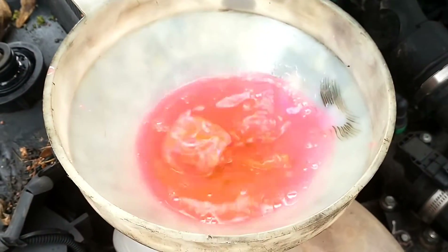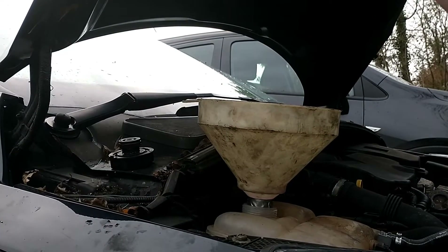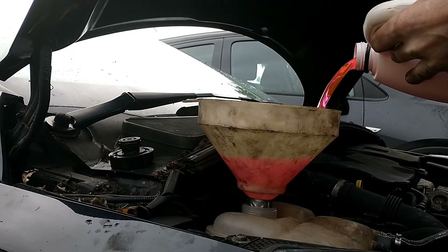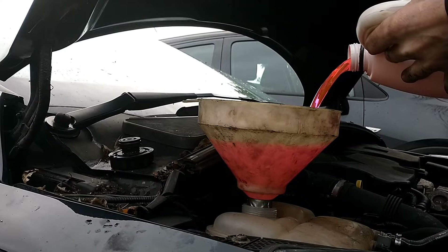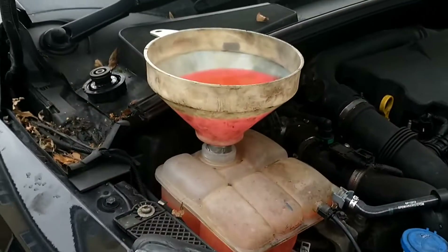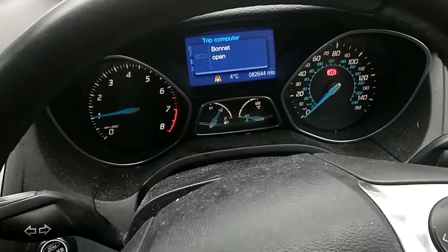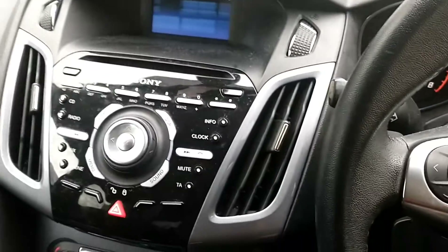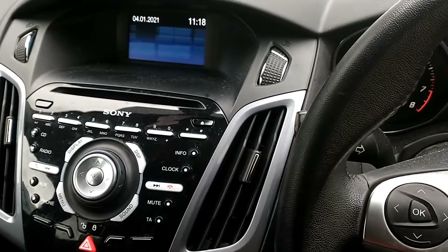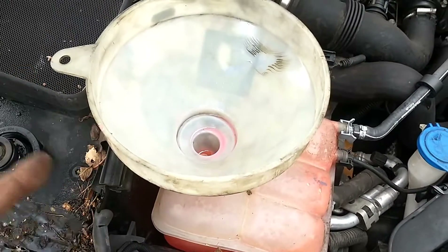You'll see it go down like that — loads of air bubbles coming up — just carry on the procedure until you see it stop. Now we're at a position where it's not going down any further. We can go inside and start the car. Once the engine's running you'll see the coolant drop, and it will keep going down as it's pulling the air through the system.